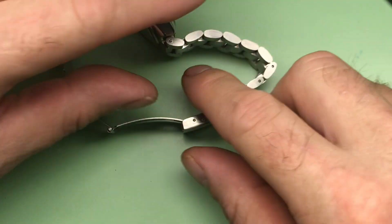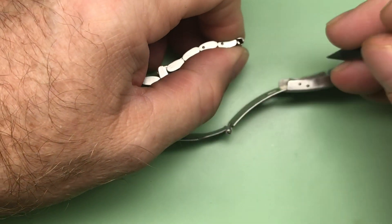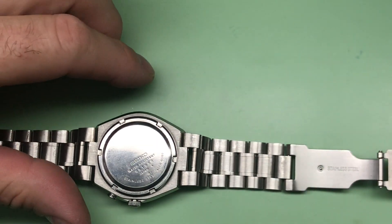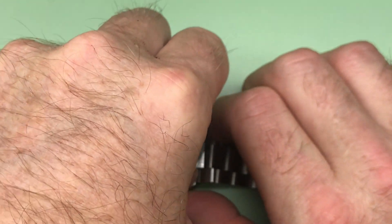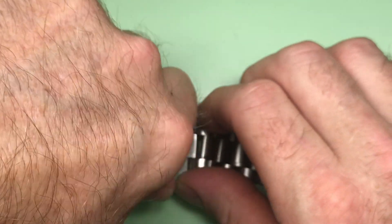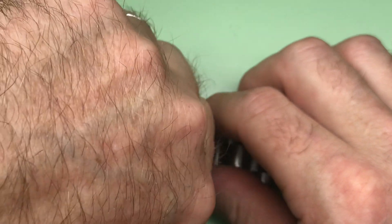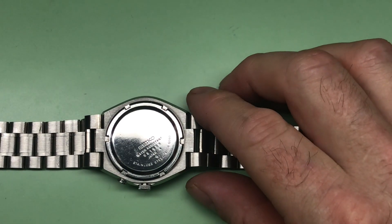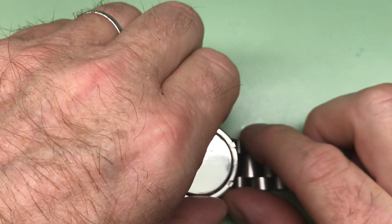I'm going to go ahead and open up your case just to see what's in store here, see if we can get that open fairly easily. Sometimes they open in a straightforward way and sometimes we have to do a little machine work to get them open. Looks like it's going to be a little tight — I'll be right back, I'm going to put this on the machine. Okay, that was fairly straightforward, so let's go ahead and have a look.